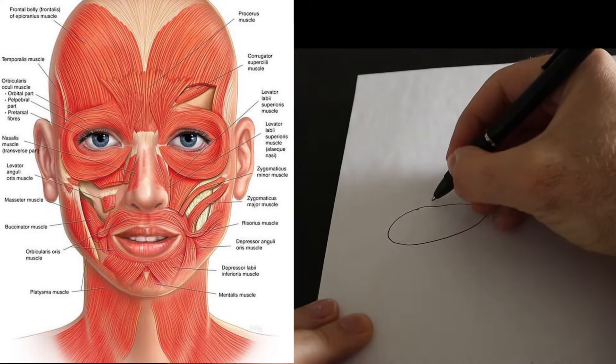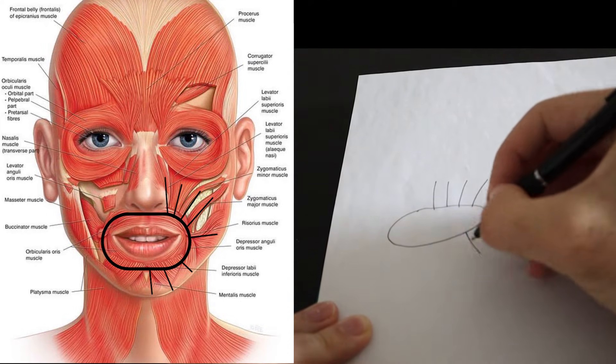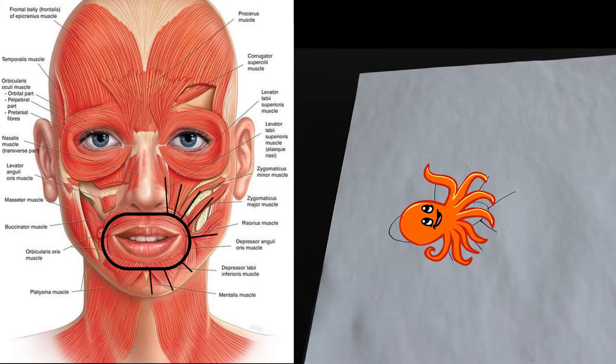From there, we add eight lines — one, two, three, four, five, six, seven, eight. Or if you think about it like an octopus, just remember there are eight legs to this thing.